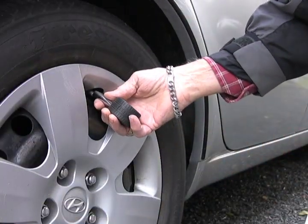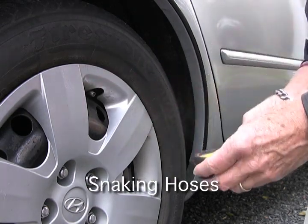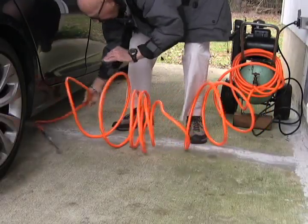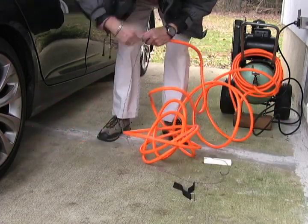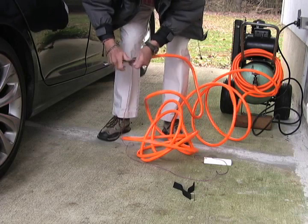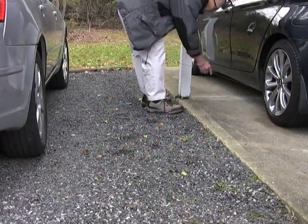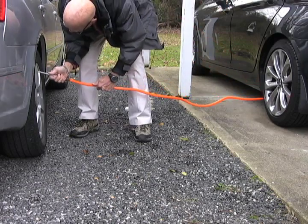Here we have a tire that requires some air, so a compressor is needed. But the power outlet and the car are some distance apart, and the cold air temperature has stiffened the hose. The snap hook is attached to the end of the hose and the block is thrown under the car. Walk around, grab the block, and pull the stiff hose to you. With the nozzle in hand, air is added to the tire.